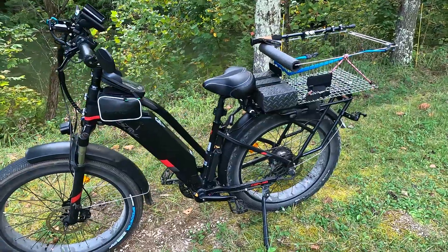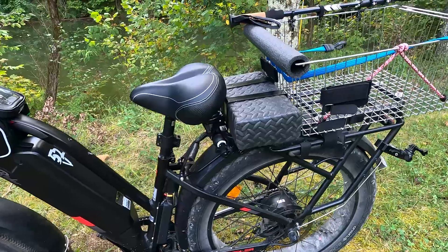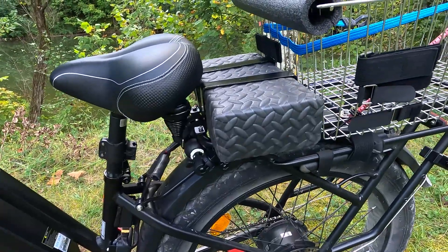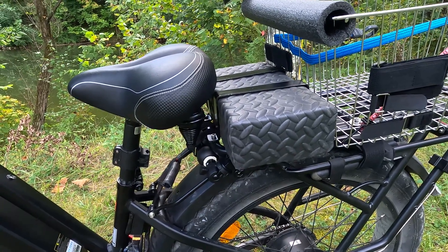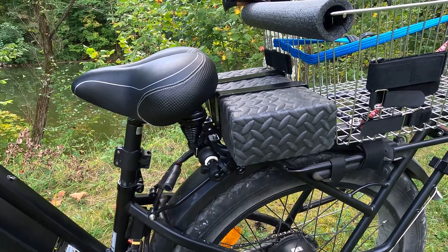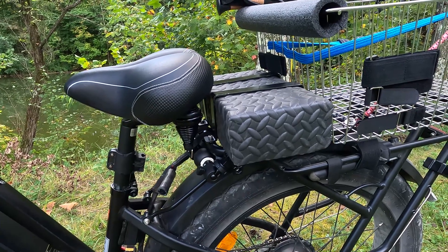First, you can see I've mounted it behind the seat. I did that to keep it as close to the center as I could, since it's pretty heavy. I didn't want it out hanging on the back. I also don't want long wires to have voltage drop, so this keeps it as close as I could to the controller, and all the wires are very short.